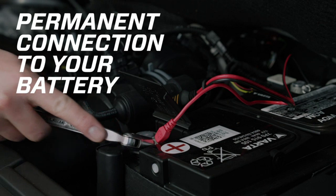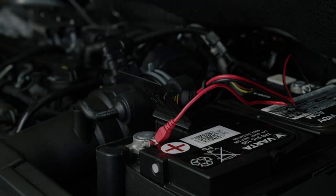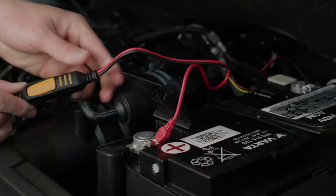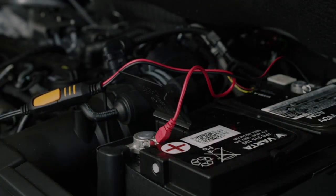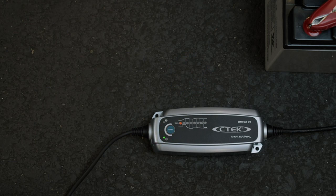Another notable feature is the compact and portable design of this charger. It is lightweight and easy to carry, making it convenient for on-the-go use. Additionally, the LED indicators provide clear and concise information about the charging process, allowing me to monitor the progress without any guesswork.